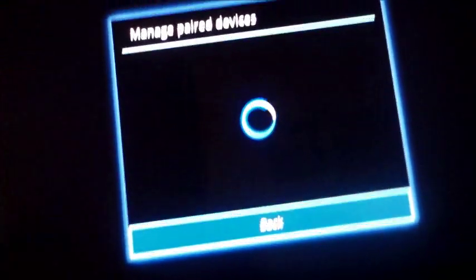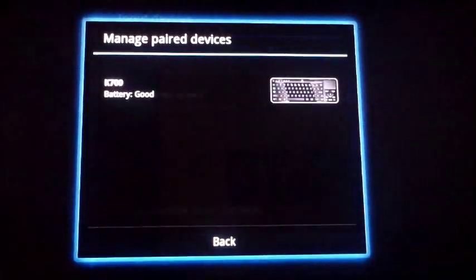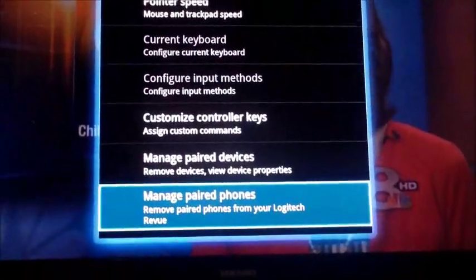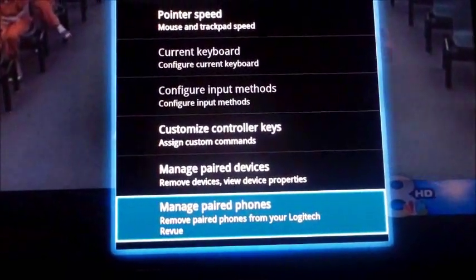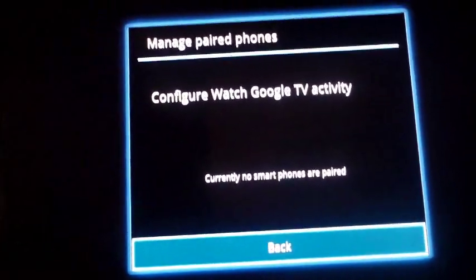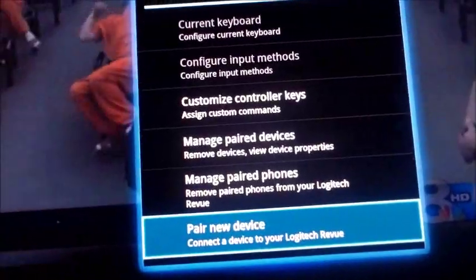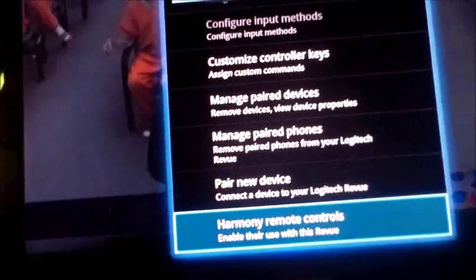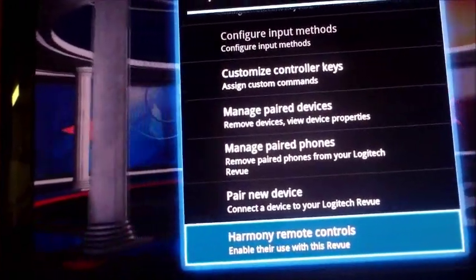Under Manage Paired Devices, right now the only thing I have paired is my keyboard. You can also pair your phone — I don't have a smartphone so I didn't pair it. This is how you disconnect or reconnect a device, and how you pair a new device. A cable remote or a Harmony remote can also work in conjunction with this keyboard.